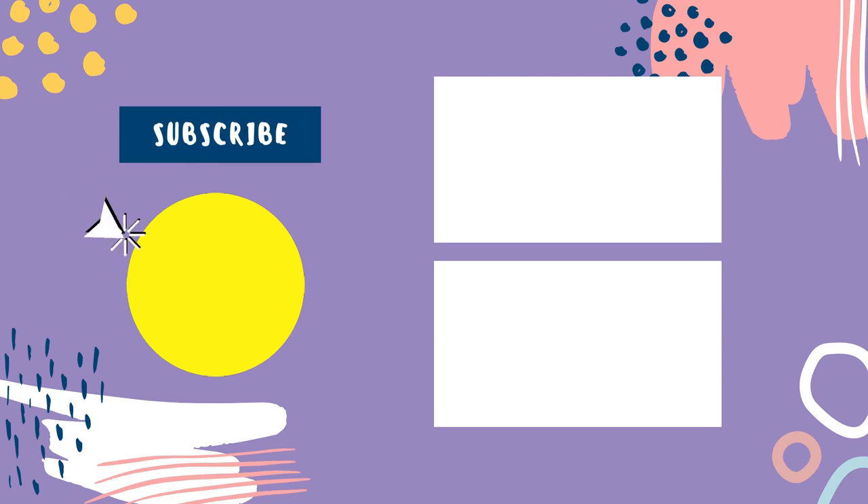That sums up today's video. We hope you enjoyed it, and if you did, please leave a like on the video. If you're new here, hit that subscribe button. Until next time, have a great day.